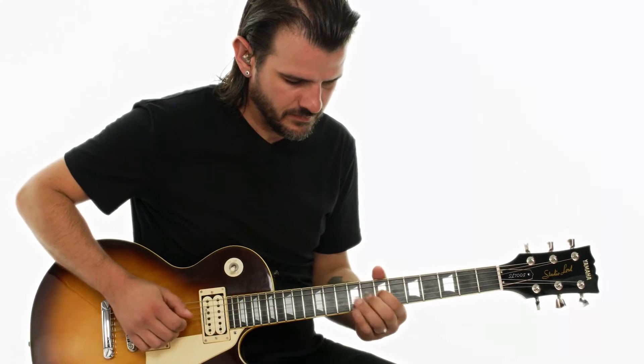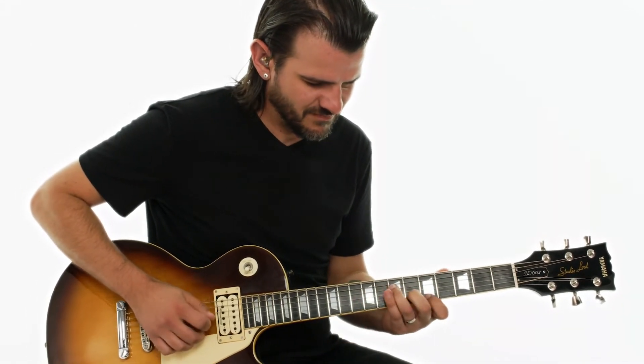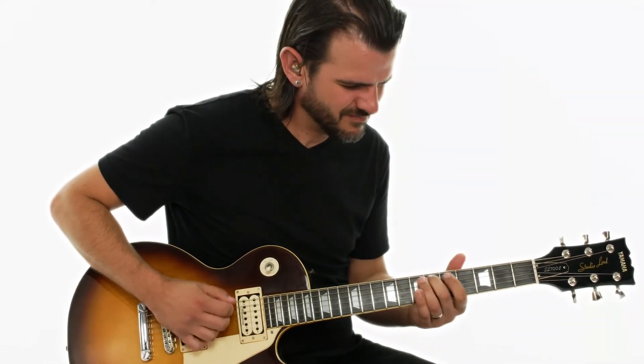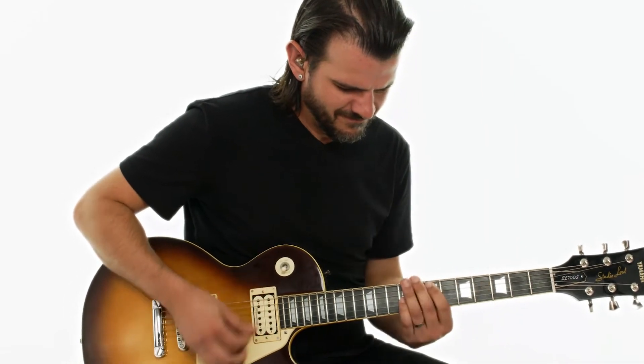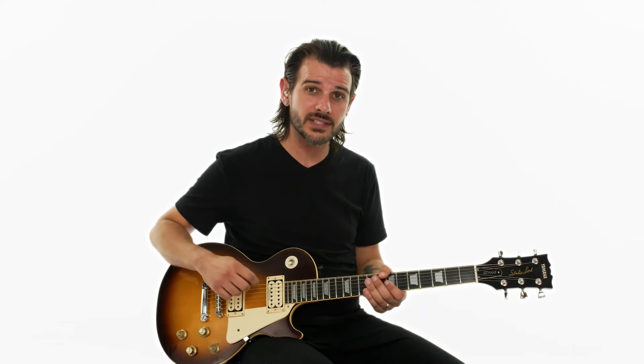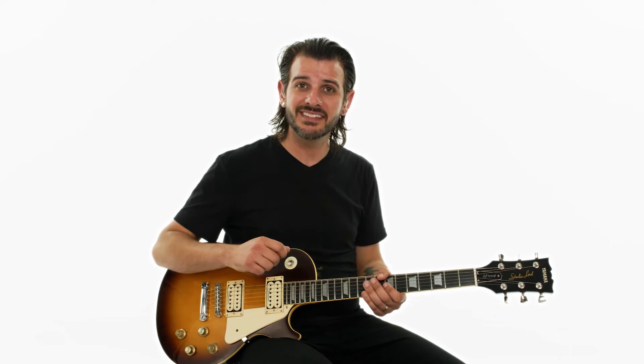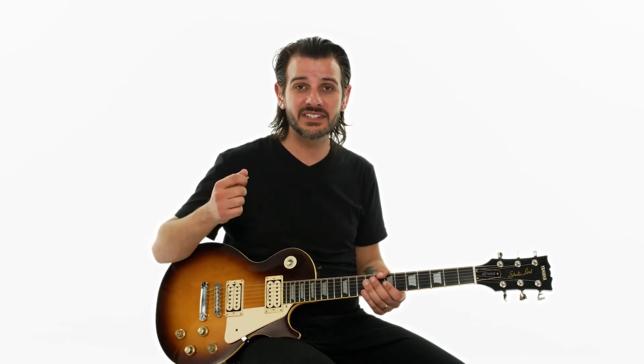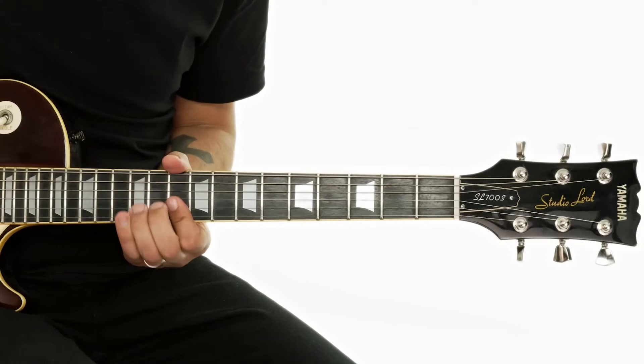This course is designed for the intermediate to advanced player. Some things you'll want to know before you start are all your cowboy chords and your power chord shapes — knowing those allows you to know all the note names on the neck, which is highly essential. Being able to know your pentatonic patterns across the neck and your major scales is really beneficial. Understanding double stops and how to construct thirds from a major scale would be beneficial. If you haven't had any experience hybrid picking before, I'd recommend getting some work on that, as some of the solos definitely use the second and third finger in addition to the pick to make some lines pop.